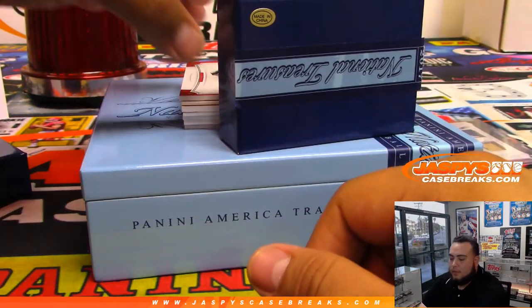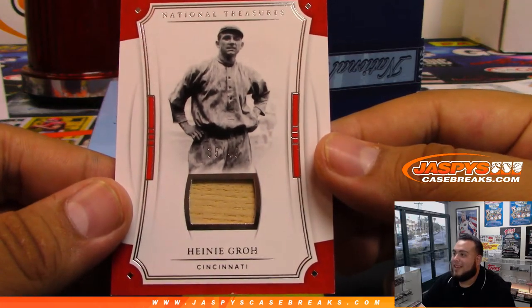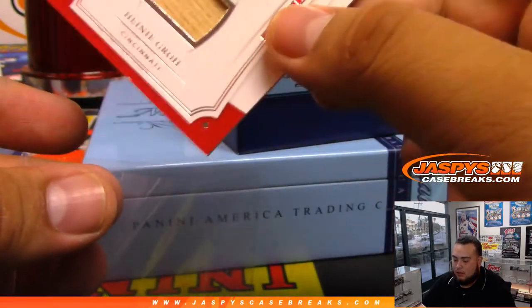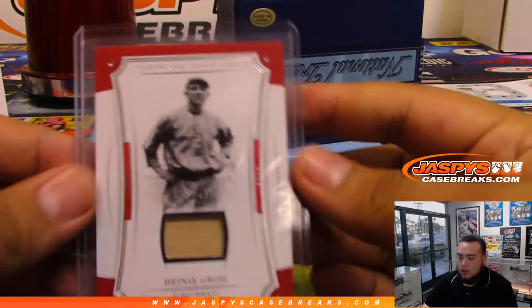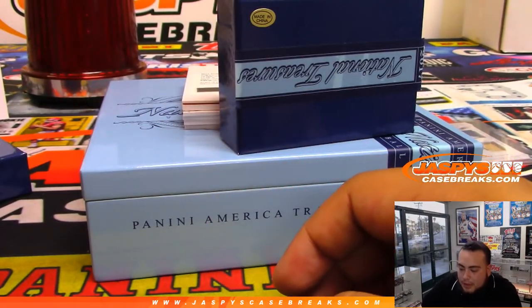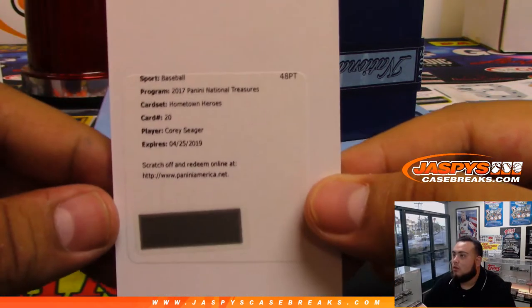We got a to-49 for Cincinnati — Cincinnati Reds, Chris Miller. And we got a redemption coming up — it is card set Hometown Hero, card number 20, Cory Seager.